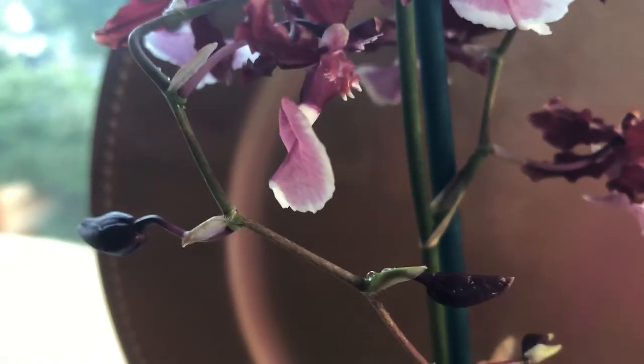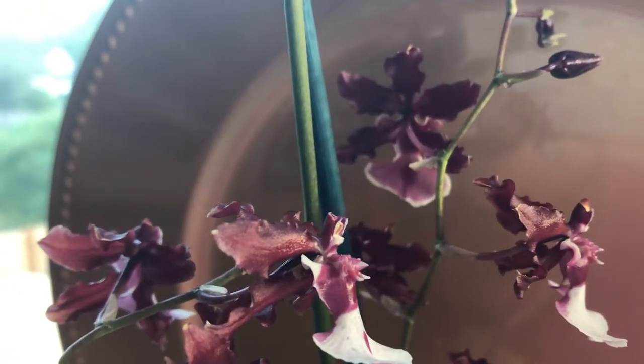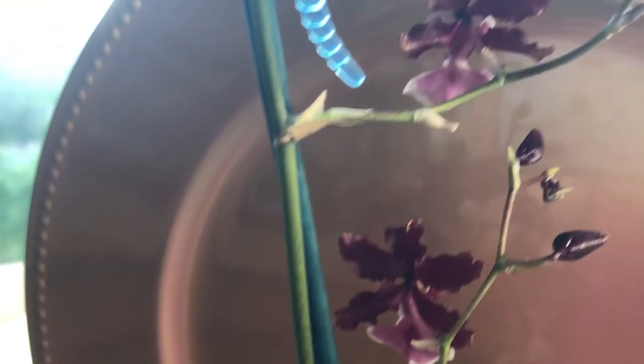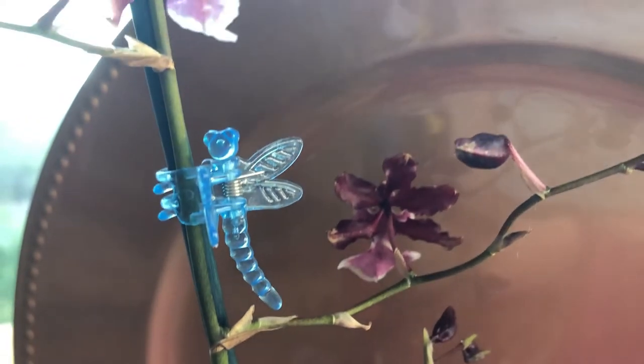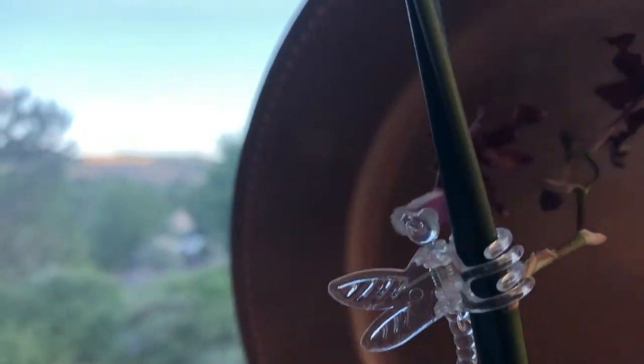Here's her bloom, and she's got more buds — more coming up. There are a lot of buds, and here she is — I love the blooms! But she's not in full bloom yet; she's got more buds that still need to open.